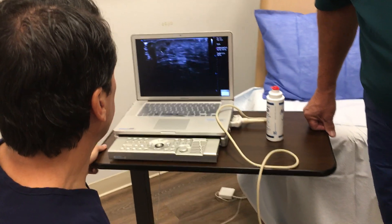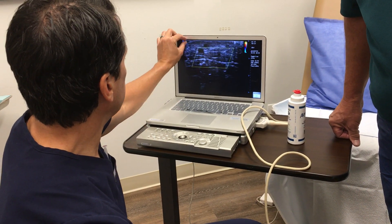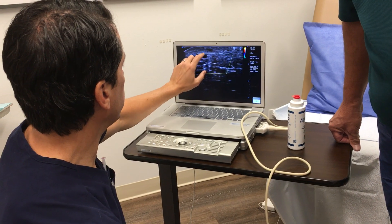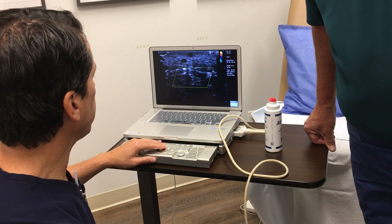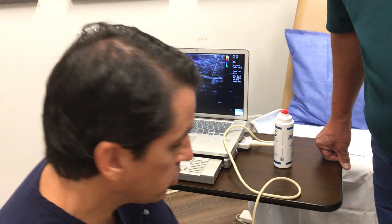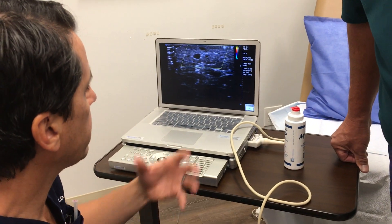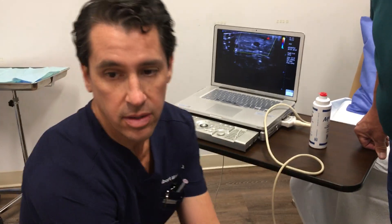Here on the ultrasound screen — the skin surface is here, we're looking down deep. This is subcutaneous fat, this is muscle, and these black areas that seem to move are the veins in the legs. In a normal healthy vein we should see just a little flash of blue when I squeeze and then nothing after. What we're seeing instead is a lot of color, which tells me that blood is flowing backwards — it's not flowing the right way.